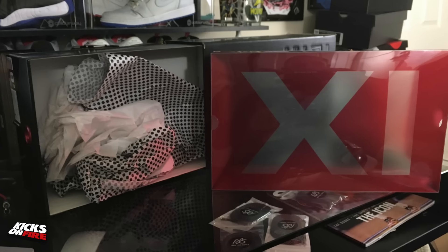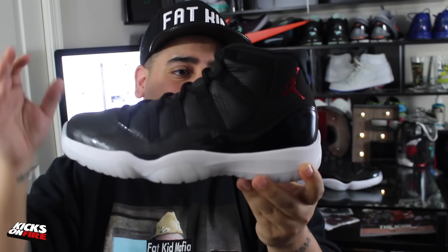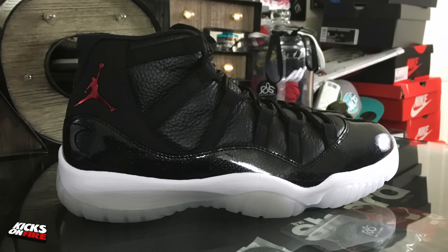Opening up the box, we see the standard transparent plastic with the Jordan 11 logo, and underneath that the carbon fiber printed paper. But we're here for the shoes, so let's go ahead and take a look at the sneaker. I know a lot of you will be going for these on Saturday, especially now that they have been moved up a week from their original release date.